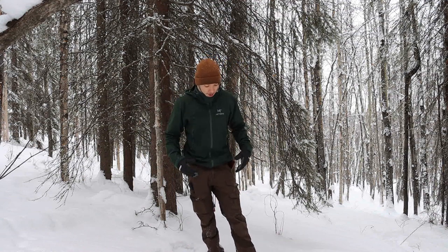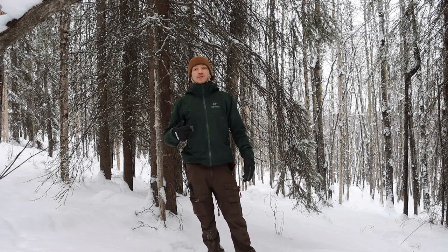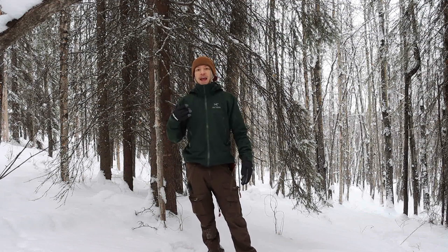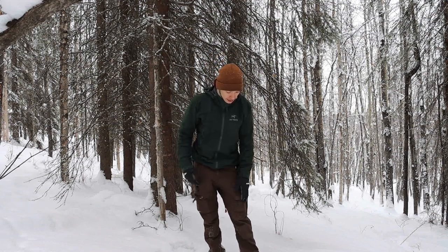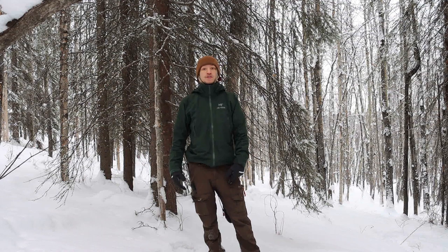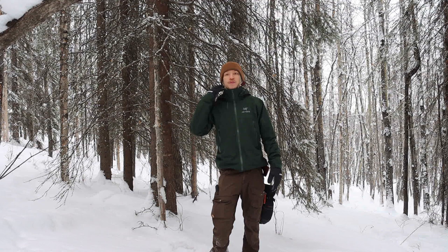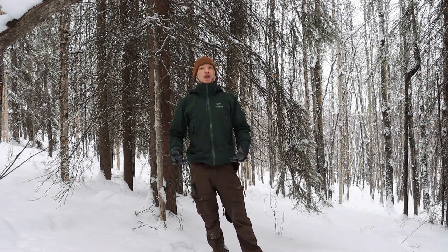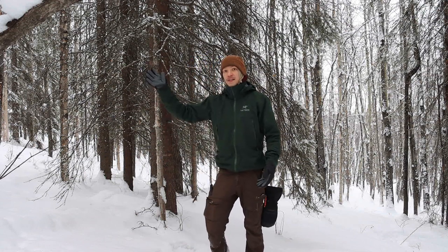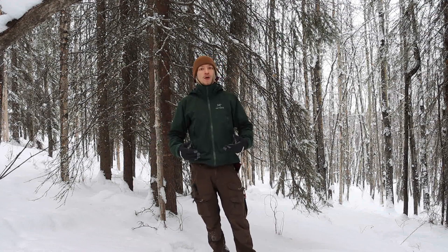For a breakdown of what I'm wearing: I use Under Armour 4.0 base layers. For my upper layer at this temperature — about 10 above — I'm using an Arc'teryx Kyanite mid layer, and then an Arc'teryx Beta AR for my outer shell. For my pants I'm using Fjällräven Vidda Pros with Under Armour base layers under those, some wool socks, and gloves. For my head layering system I'm using an Under Armour face mask and a Carhartt beanie.